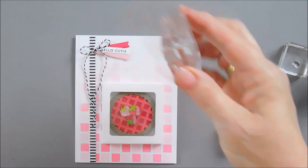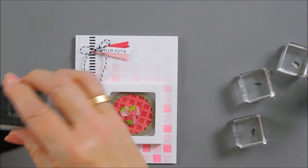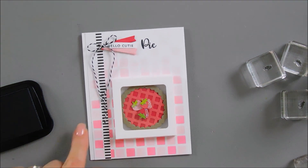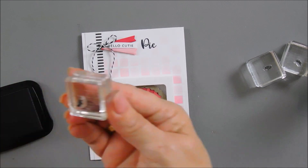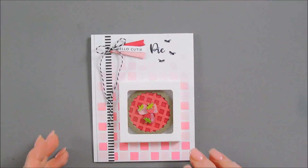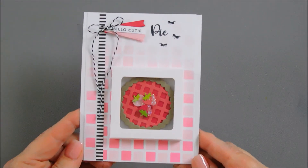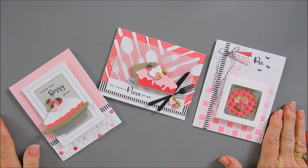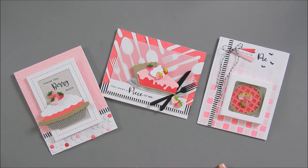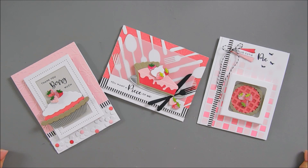I want to add my pie sentiment so it says 'Hello Cutie Pie.' I'm going to use my black ink and stamp this right next to my banners. And then we're going to finish it off with a few little pearls - just add a couple here. And that is my third project for today. So these are my cards using the Pie Perfection Collection. I hope this gives you some ideas on how to use it. I did a blog post for Spellbinders - if you wanted to check that out I'll find the link and put it on my blog. Some fun strawberry pies. I hope you have a fabulous rest of your Tuesday. Thank you so much for joining me. We will see you next Tuesday. Have a great day. Bye bye.